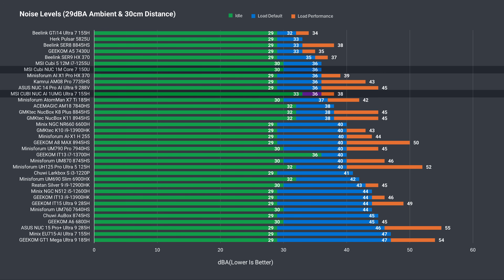My only problem with the One UMG is that idle fan noise is set too high out of the box — it never dropped below 33 dBA during testing, which is above most competitors. Luckily, you can change the fan curve in the BIOS.